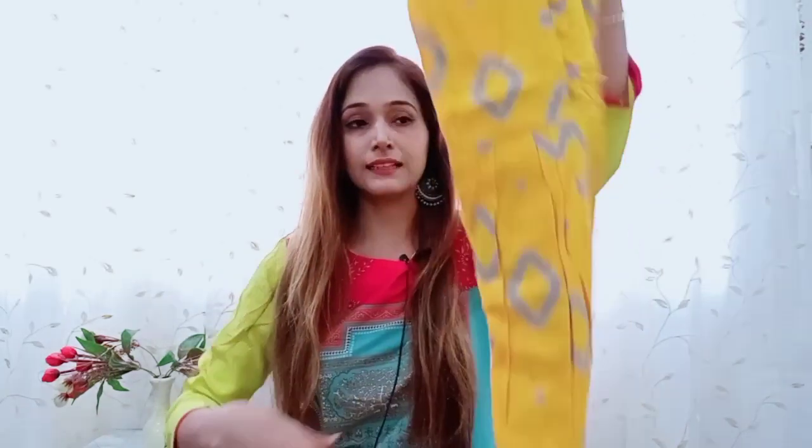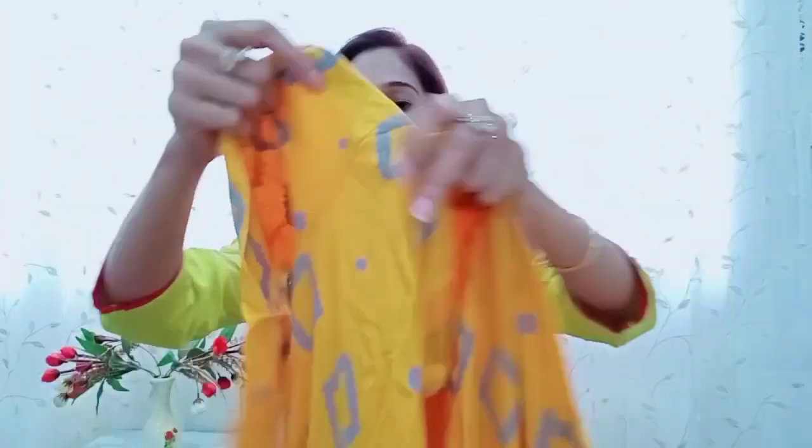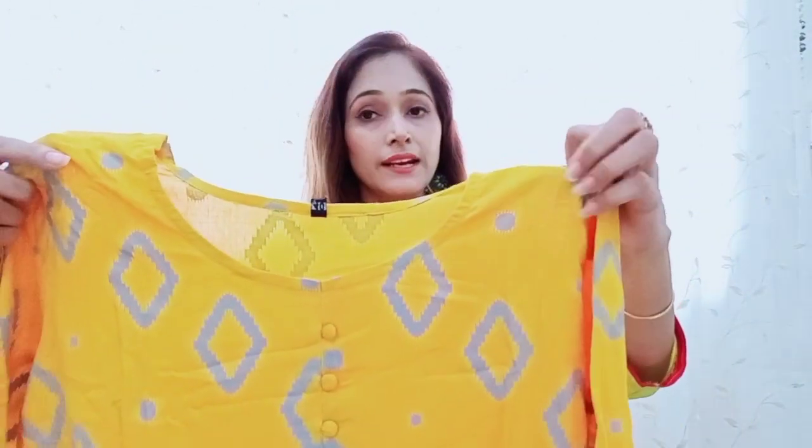This is a Rayon Kurti Plaza Set — it is a heavy rayon, and it is exactly the same as shown. It is very nice. Comparing with sets I received from Flipkart and Amazon priced around ₹1200 to ₹1900, this one has exactly the same quality. It is very heavy rayon and very good.